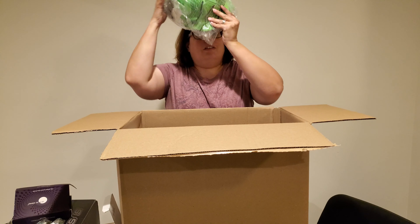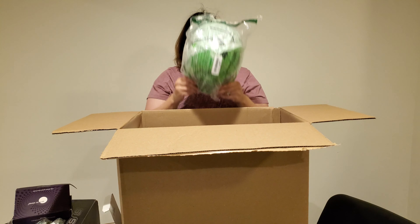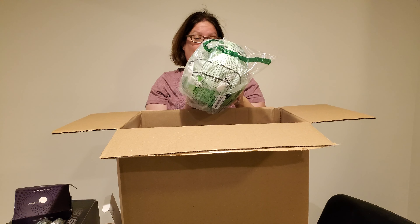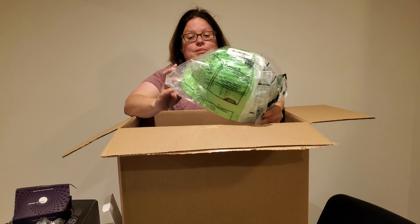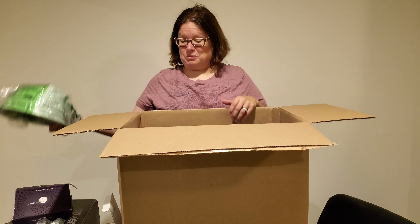Next up we have a hard hat. Looks to be pretty much new. I don't know if anybody needs a hard hat. We might save this for Halloween time if we can't sell it now, because somebody will buy it for a costume or something. Five bucks — I have no idea what a hard hat's worth.